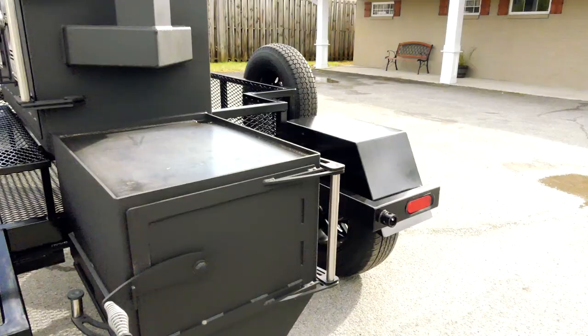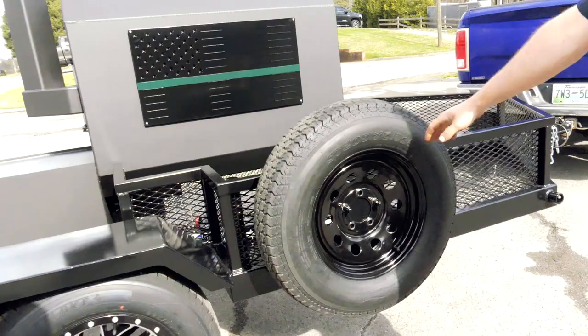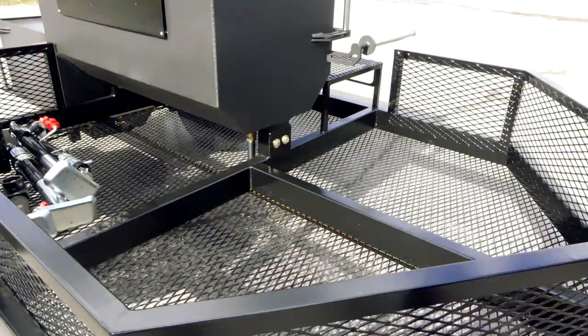Walk around to the back — we've got a thin green line flag on there for the military. He said he was in the army, we appreciate his service. Spare tire carrier — a spare tire is a must-have on a trailer; you don't want to be out in the middle of nowhere with a flat. You can see how much storage space he has here — a lot of room on this trailer.